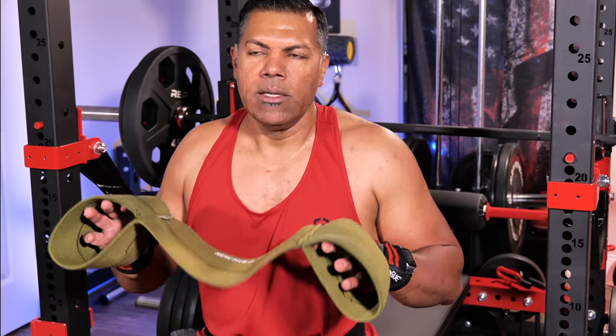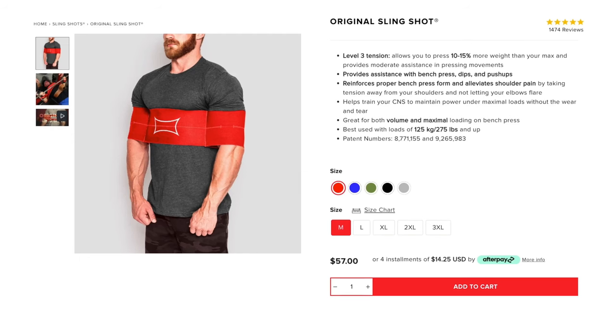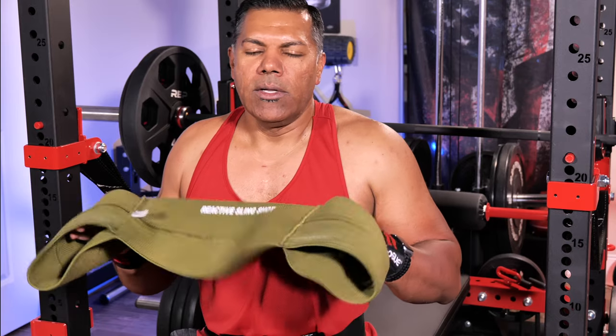This being less strong than the red version — the original version — means I'm not getting too much aid. This one is aiding a little bit, but not quite as much as the red one would. Basically they say if you're benching over 275, you go with the red version, the original. Benching less than 275, you can go with the reactive, and that was actually where I sat — this was the right one for me.